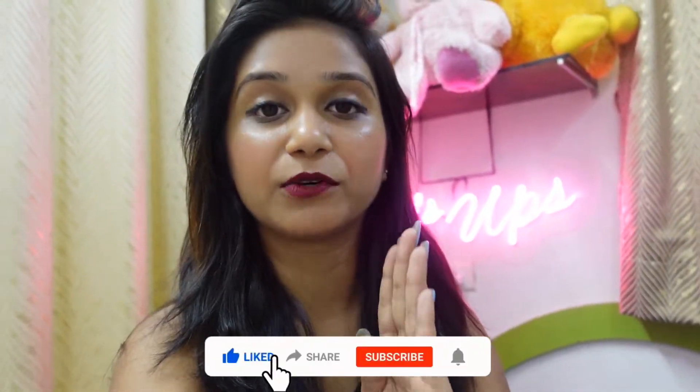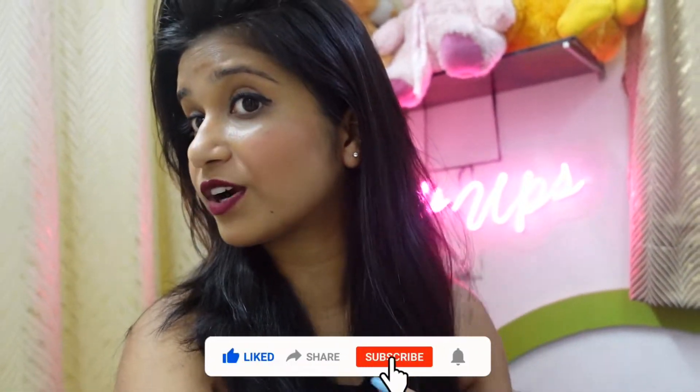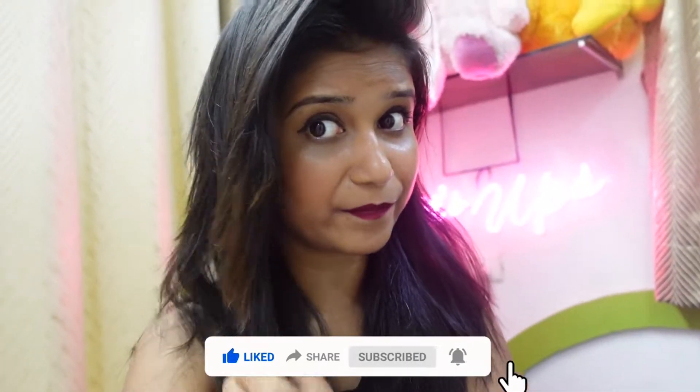Hey guys, welcome back to my channel. Good morning! So yes, my hair is coming to strut without a strutting machine. You heard that right — without a strutting machine, my hair is coming to strut. Okay, let's go.